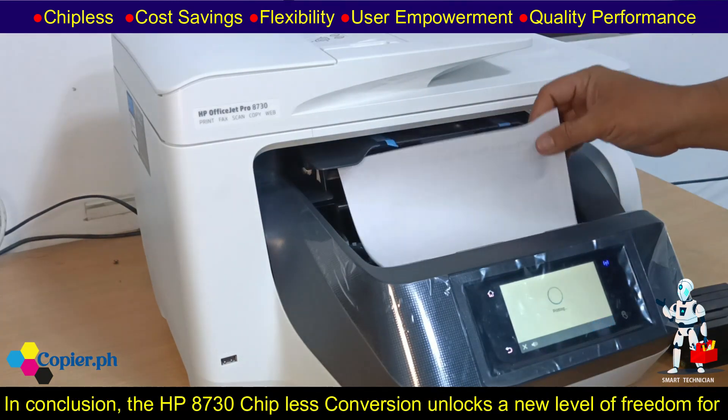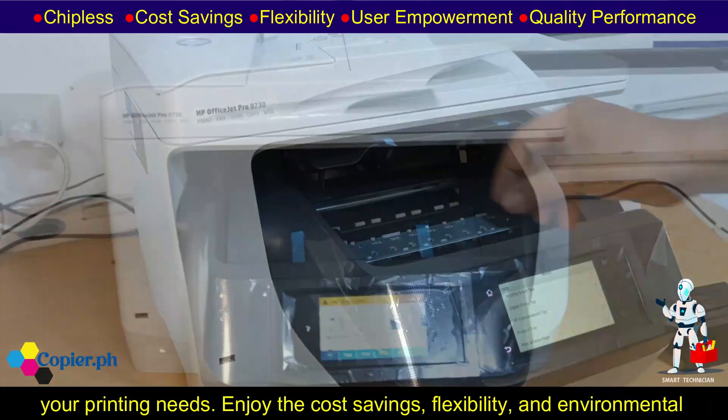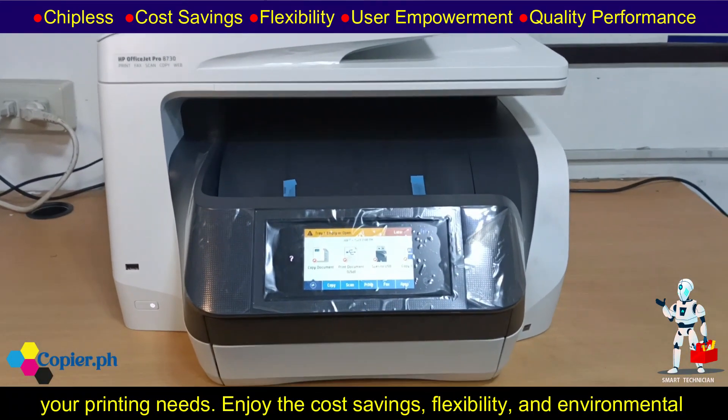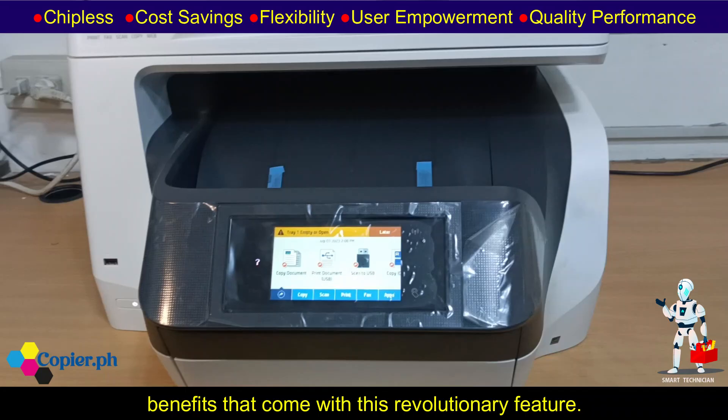In conclusion, the HP 8730 chip-less conversion unlocks a new level of freedom for your printing needs. Enjoy the cost savings, flexibility, and environmental benefits that come with this revolutionary feature.